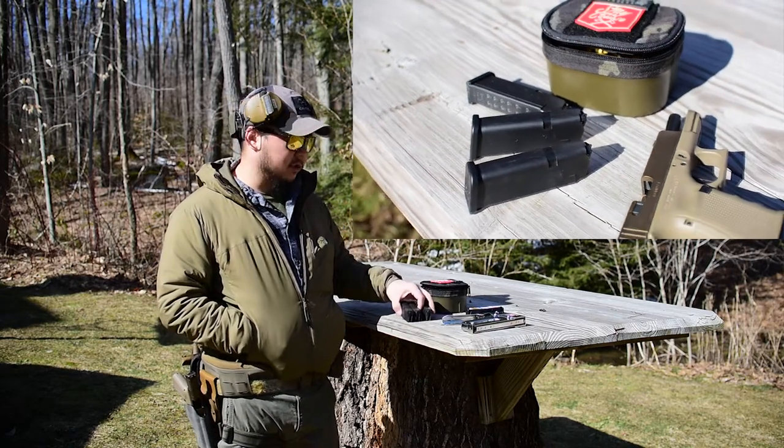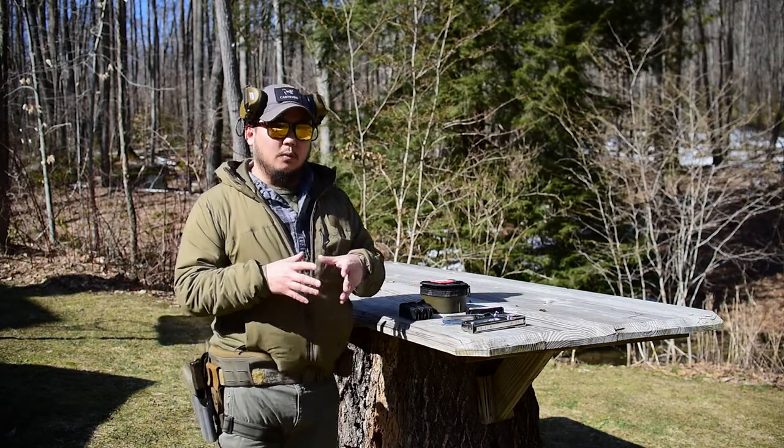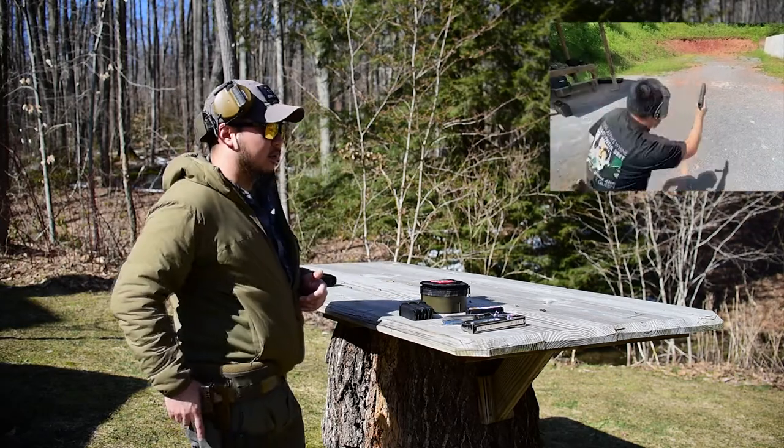All you really need is two magazines. Realistically, if you have three though, that is ideal. With this, we're going to incorporate our draw as well. Some people haven't really practiced or felt the need to use the holster draw. And if you don't, that's fine. You can always start from a low ready.